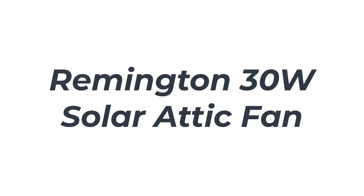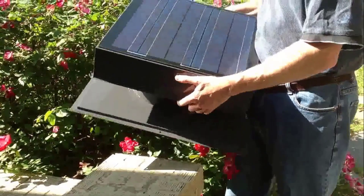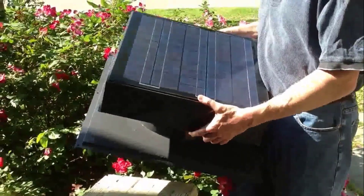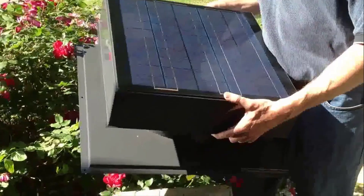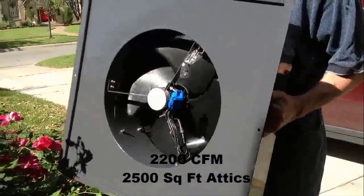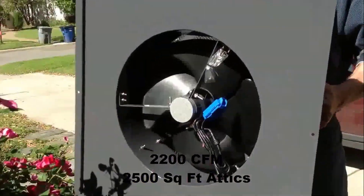Number 3: Remington 30 Watt Solar Attic Fan. The Remington 30 Watt solar attic fan is designed to efficiently control moisture, lower temperature, and properly ventilate your attic. The solar attic fan operates on a brushless motor that produces 24-38V. The motor makes no contact when operating and it does not generate noise.